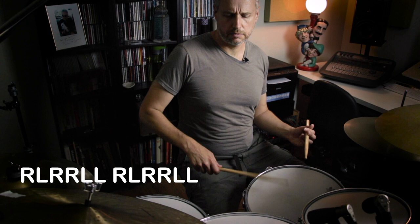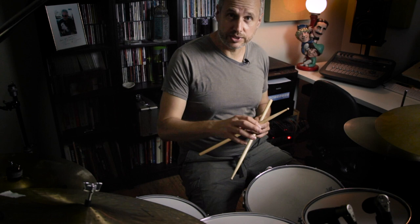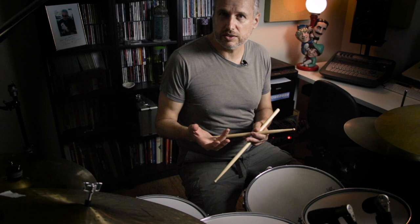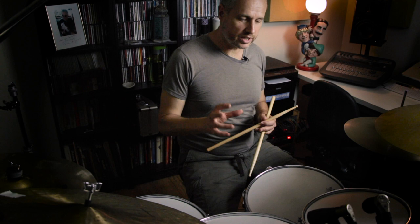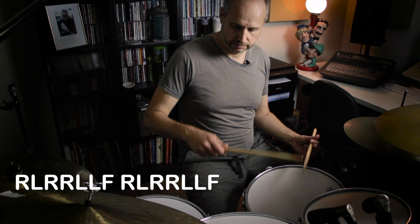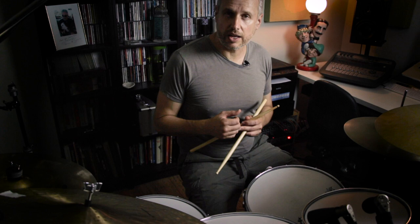Now we want to turn that into a seven-note grouping by adding a bass drum to the end. That can be a little tricky, so what I'm going to do is just play the paradiddle-diddle with a bass drum on the end — not necessarily thinking of it as a seven-note subdivision, just trying to get the coordination right and the space between the notes as even as I can. I'm going to slow it down a little bit. I'm just trying to get those notes evenly spaced apart.